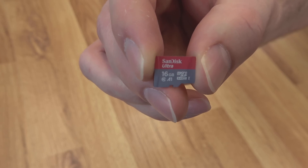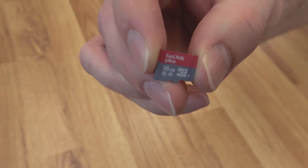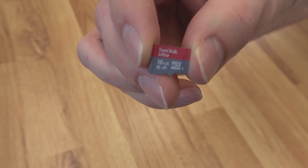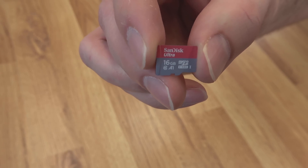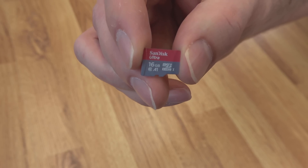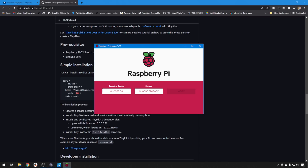Starting with the SD card, I'm going with the SanDisk 16GB — this is a Class 10 A1, so it has some performance to it. The better the performance, the better your TinyPilot is going to perform and you're going to have a lot less lag. So keep that in mind when you're looking for an SD card. 8GB and up should work just fine. We are going to use the Raspberry Pi Config Tool.